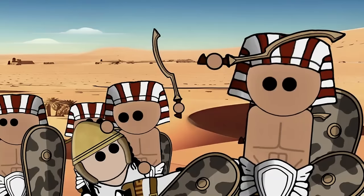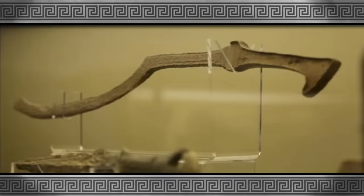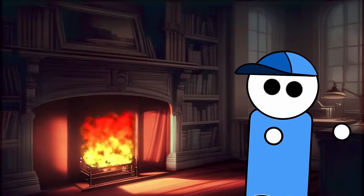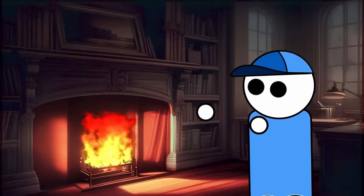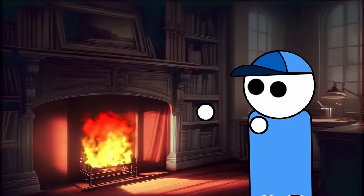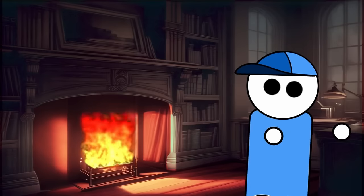Numerous depictions of pharaohs wielding the Kopesh adorn historical records, emphasizing its association with royal authority and military prowess. Archaeological discoveries, such as the two examples found in Tutankhamun's royal graves, further underscore the cultural and ceremonial importance attached to this distinctive weapon. One intriguing aspect of the Kopesh is the variation in blade sharpness observed in archaeological specimens — while some examples exhibit sharpened edges, others feature dull edges, suggesting that certain Kopesh examples found in high-status graves may have served ceremonial rather than functional purposes.